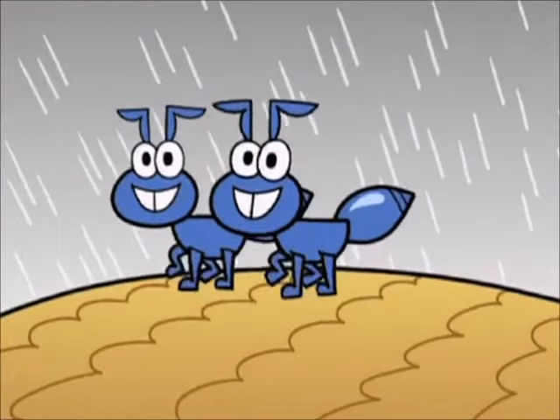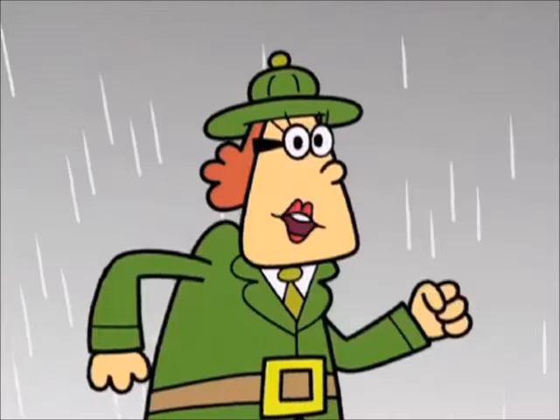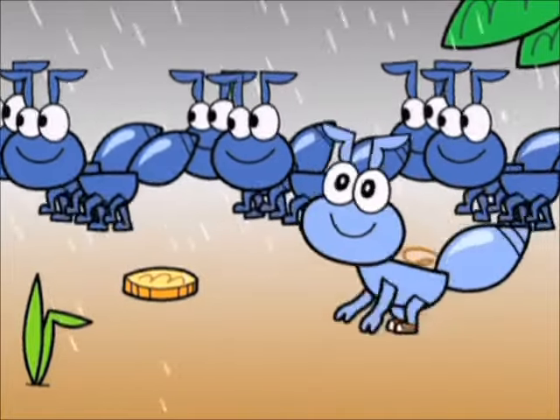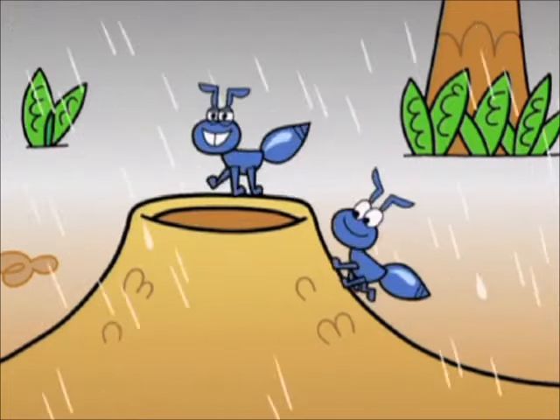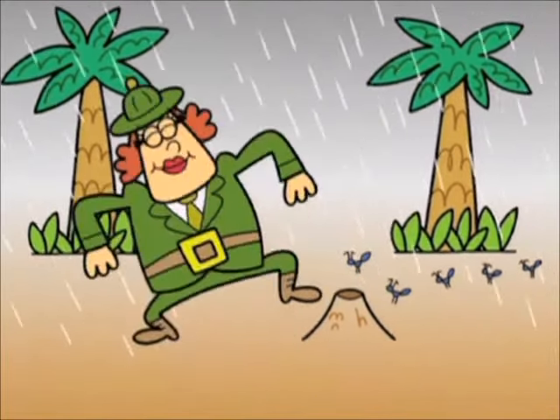Ants go marching two by two. Hurrah! Hurrah! Ants go marching two by two. Hurrah! Hurrah! Ants go marching two by two. The little ones stop to tie their shoe, and they all go marching down, into the ground, to get out of the rain. Boom! Boom! Boom!